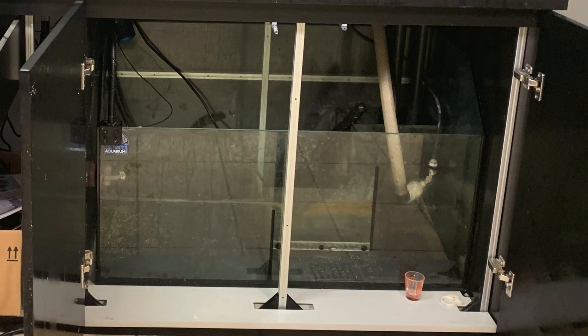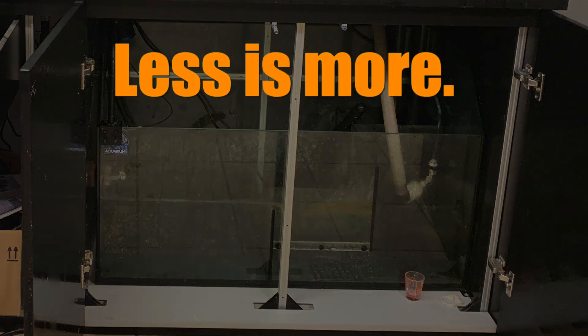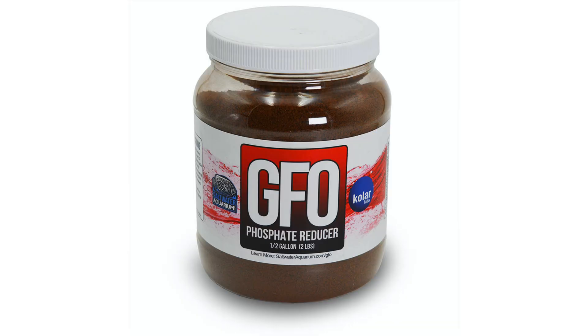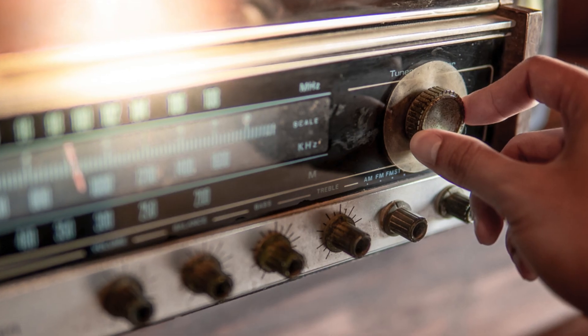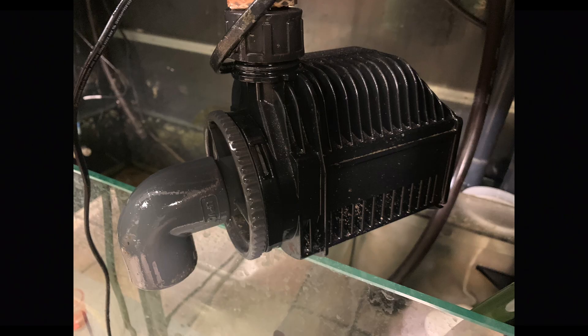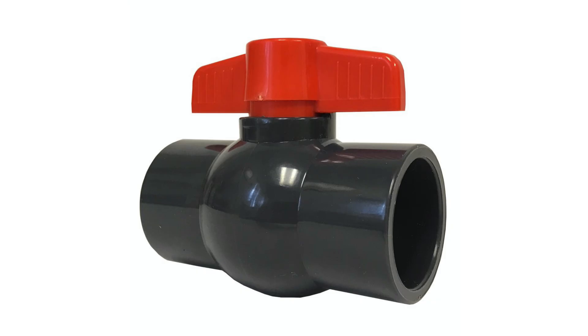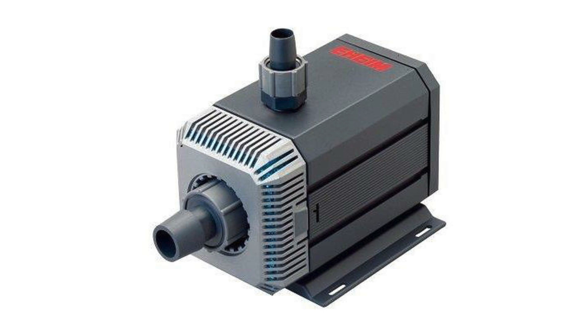What about flow through the sump created by the return pump? I'm a fan of less flow in the sump so there's more contact time with mechanical and chemical filtration. Plus, less flow is quieter. There's no need to rip water through your sump or the back chamber of your tank. With AC pumps the flow is constant, and the other way to control it is with a valve — you have to hope that your head pressure calculations are correct and the pump you choose is giving you the flow you want.